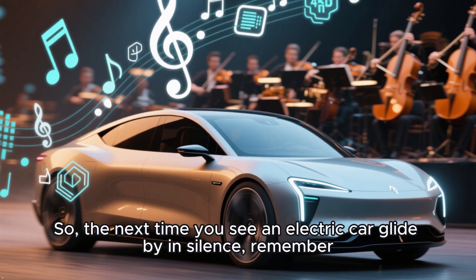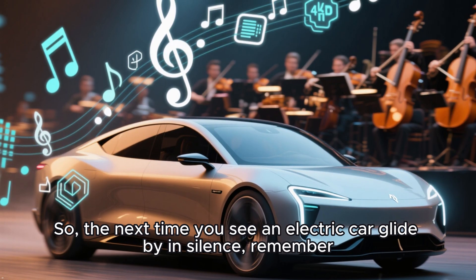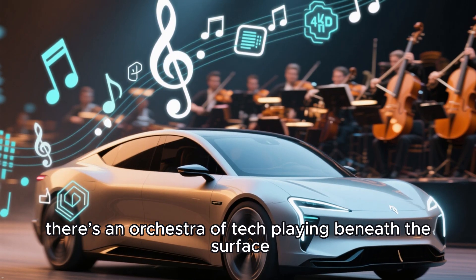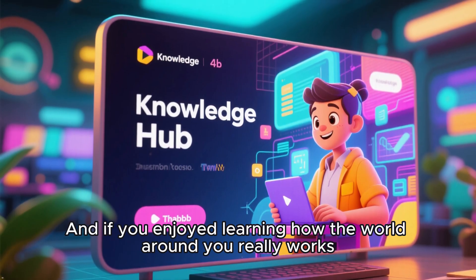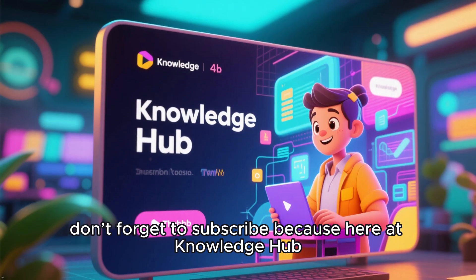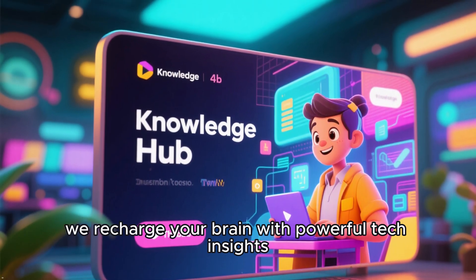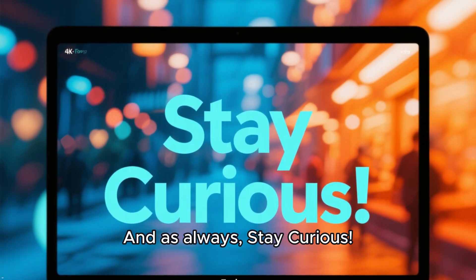So the next time you see an electric car glide by in silence, remember there's an orchestra of tech playing beneath the surface. If you enjoyed learning how the world around you really works, don't forget to subscribe — because here at Knowledge Hub, we recharge your brain with powerful tech insights. And as always, stay curious.